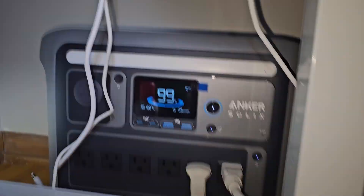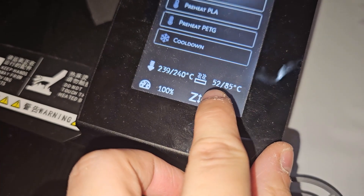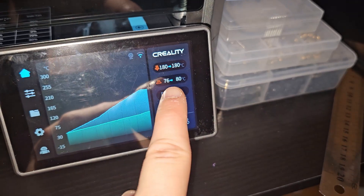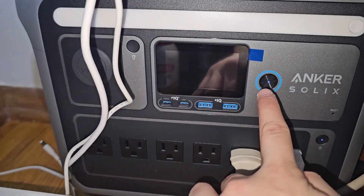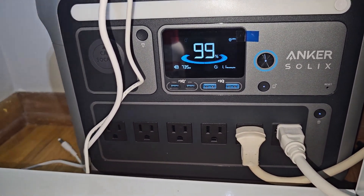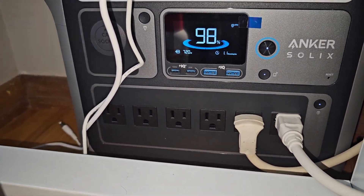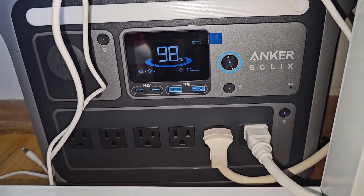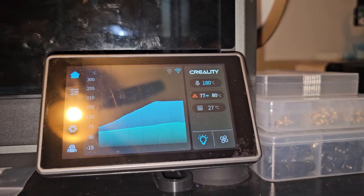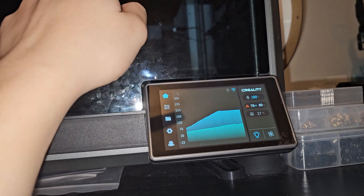The fan is turned on - I can feel the airflow. It dropped 1%. The power is going down because the nozzle has heated up all the way. The CR6 SE is still using 500 watts. The K1 Max bed is almost done so it's slowing down. As you can hear, the fan has gone down a tiny bit - it's actually not that loud, dropping to about 700 watts compared to the K1 Max fan, it's not that bad.